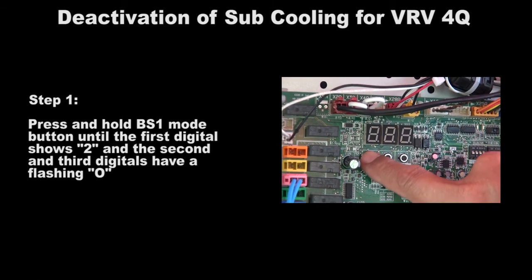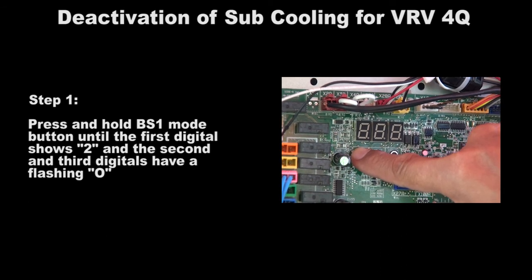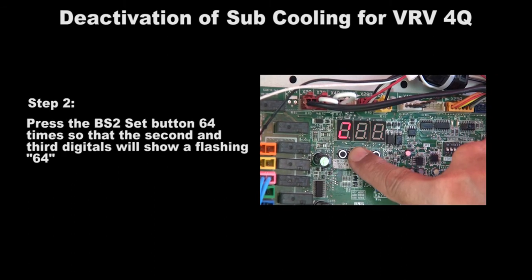Press and hold the BS1 mode button until the first digital shows 2 and the second and third have flashing 0. Then press the BS2 set button 64 times so that the second and third digits show a flashing 64.